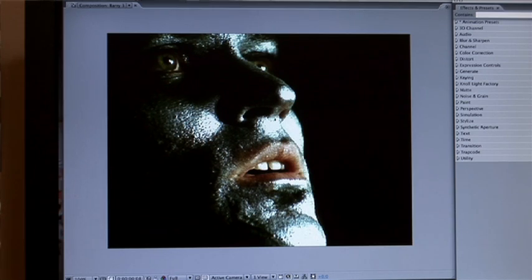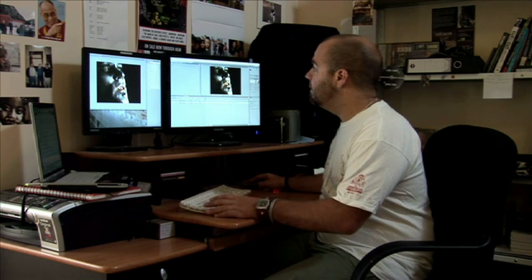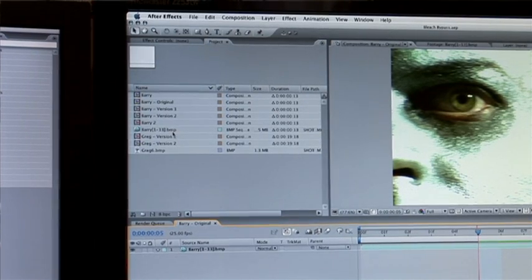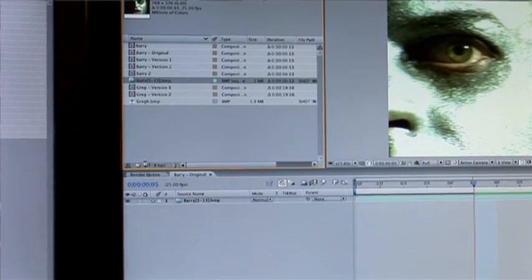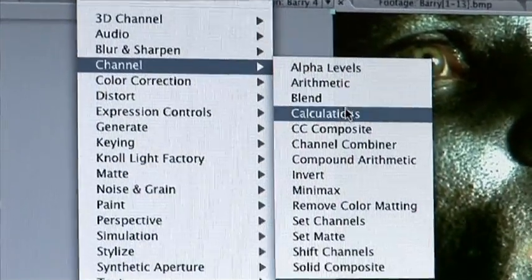It's giving it a really nice sheen. The second method, the method that I found on the Creative Cow forums, is a little bit different and only involves the one layer. Again, we grab our image, drag it into a new comp, select the layer, and we go into Channel, Calculations.